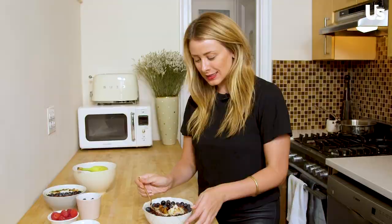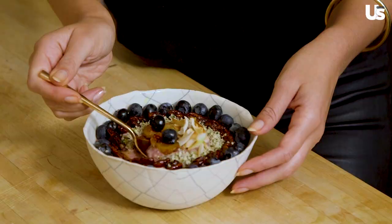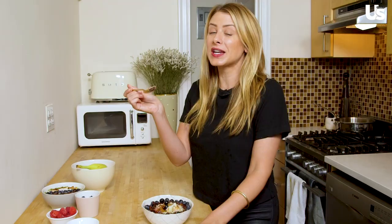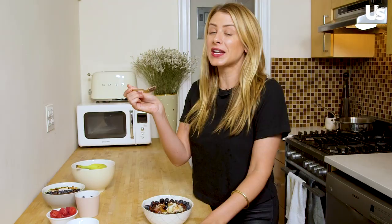Time to dig in — I am going for a bite with the pecans and the banana to get that caramelized banana and nut flavor. Mmm, so good! The pecan is a little bit spicy and sweet, and that caramelized banana is so delicious. It is perfect for breakfast, perfect for dessert, on absolutely anything. A caramelized banana is just heaven in your mouth. I'm going to keep eating this. I hope you guys enjoyed this video and I'll see you soon. Bye!